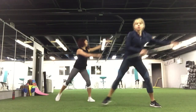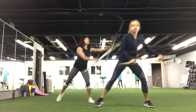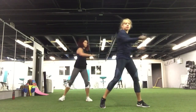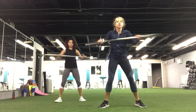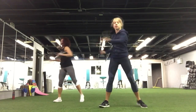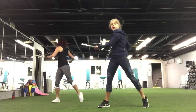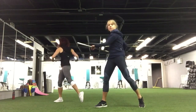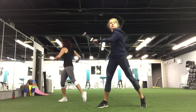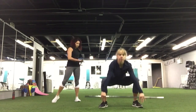Nice. You got four, three, two, and one. Now add some rotation — side to side. Warm up your core. You can add the pivot. Look at your feet. Exhale. Let's give you four, three, and two, and one. Squat.